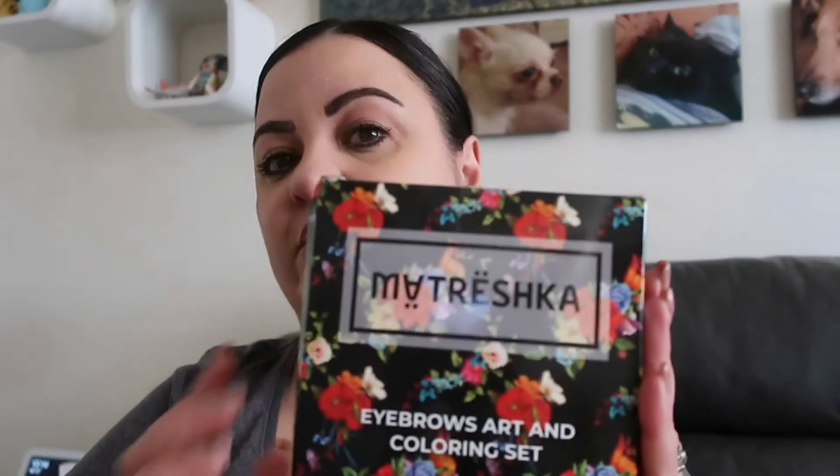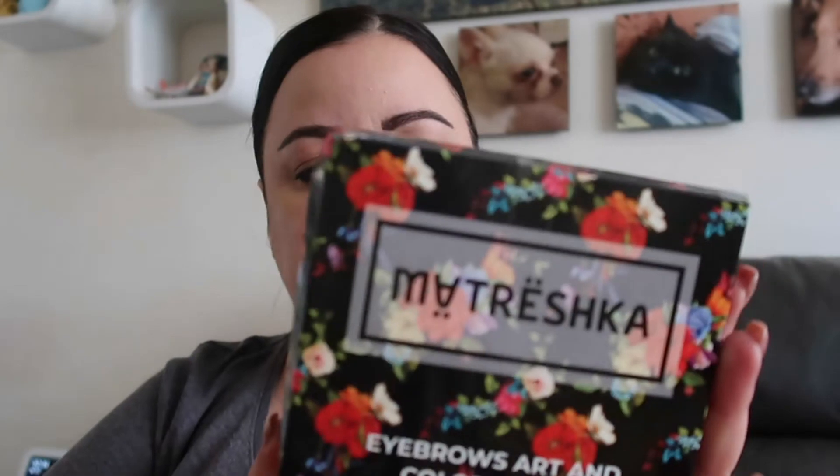This kit comes from Estonia. I'm going to show it on my eyebrows — it's just makeup right now, my natural brows are very sparse and bare, so I'll take off my eyebrow makeup and we're going to henna these brows. But first, let me show you what comes in the kit.